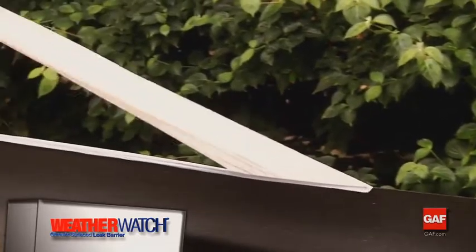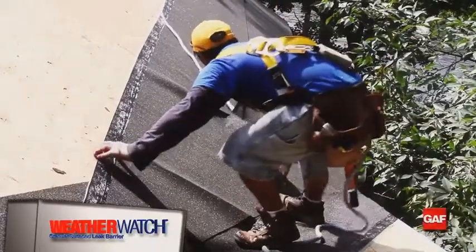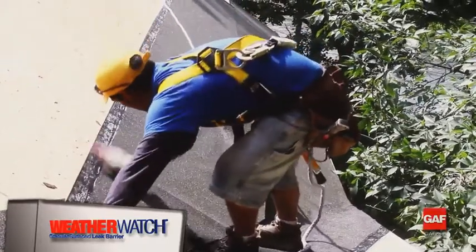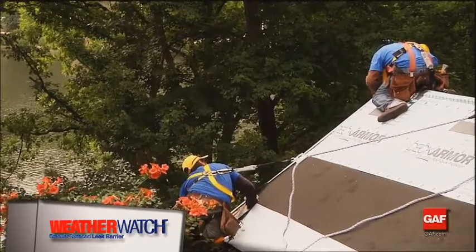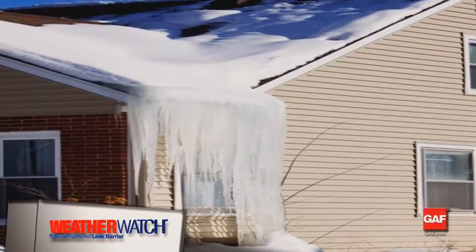You can also install WeatherWatch or StormGuard underneath the drip edge and over the fascia. This is a way to protect from extreme ice damming problems, as it covers the seam of the fascia and the deck. If using this method, make certain that all of the WeatherWatch or StormGuard is covered by the drip edge, because these materials are not designed to be permanently exposed to sunlight.